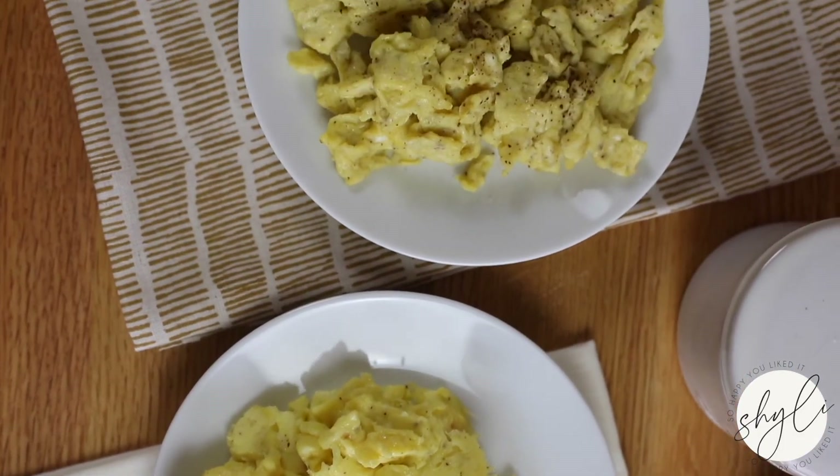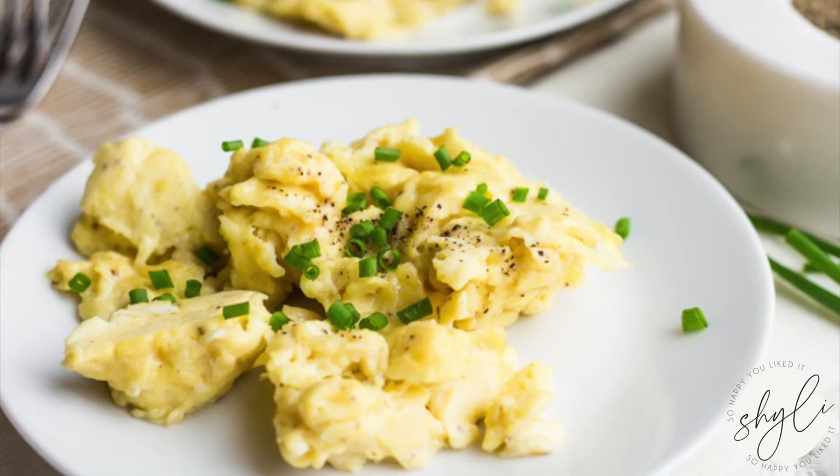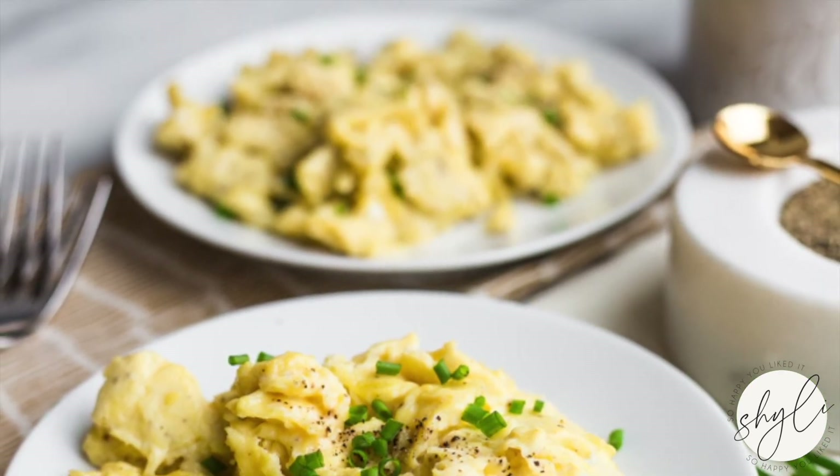Either way you cook them, scrambled eggs is a delicious and simple cooking method for the humble egg.